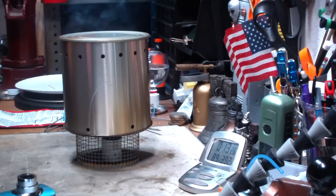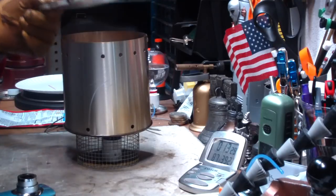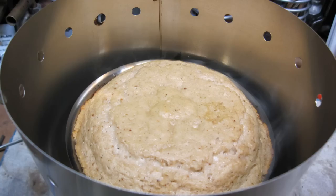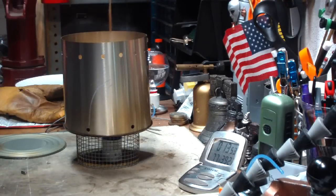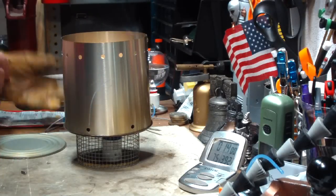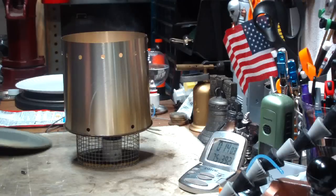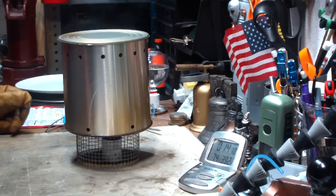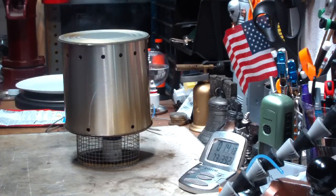We're a little over 13 minutes in and I'm getting some smoking here. Let's see what this looks like — it's raised up nicely, but I'm seeing some smoke coming up. Looks like it's overdoing again. Let me get my toothpick. Still wet inside, quite wet. This looks like it's going to be burned again. Maybe stainless steel just isn't the way to go. I'll let this go a little bit longer and see how bad it burns.